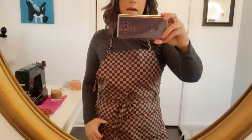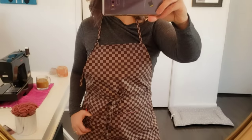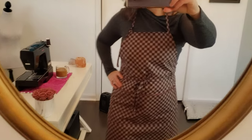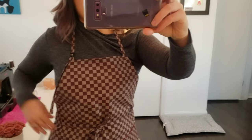It has such a classy look to it. If you want to cook in style, or if you're a chef — a personal chef for people — can you imagine showing up with this apron on? It's just so professional, so clean, and the fit of it is just wonderful.